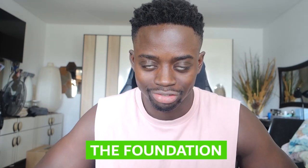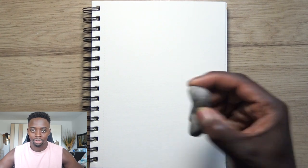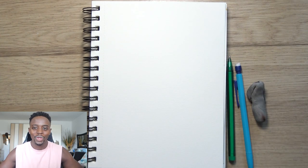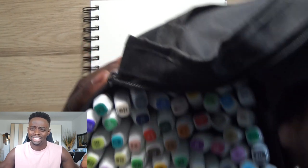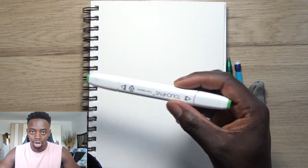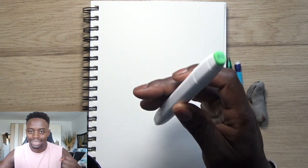Now let's get on to tip number one: the foundation is the most important thing. If the foundation is off, everything else will be off regardless of what you do. It's like when you're building a building — it takes months and months on end to do the foundation, but when it comes to putting up the building, you come back two weeks later and boom, there's a building standing.